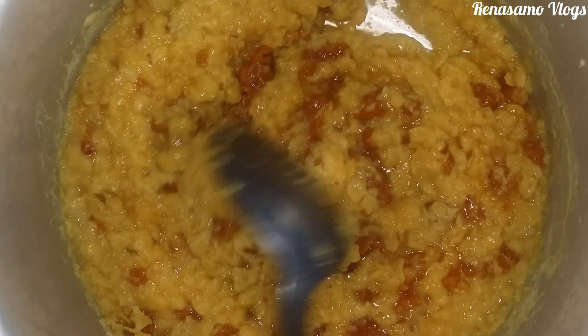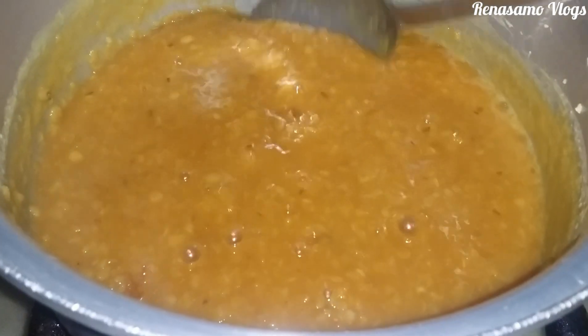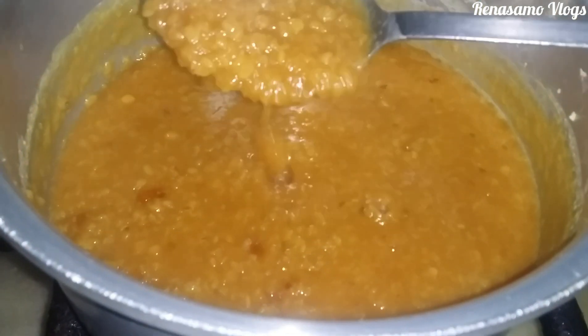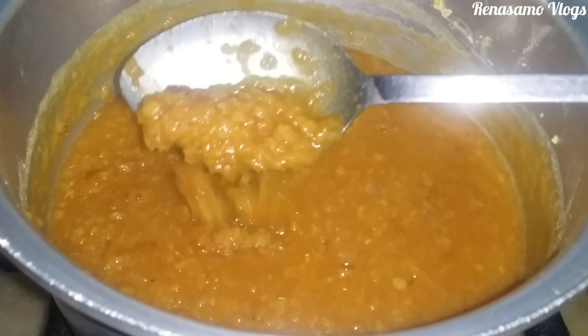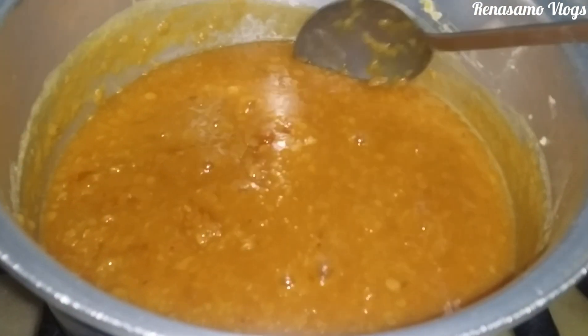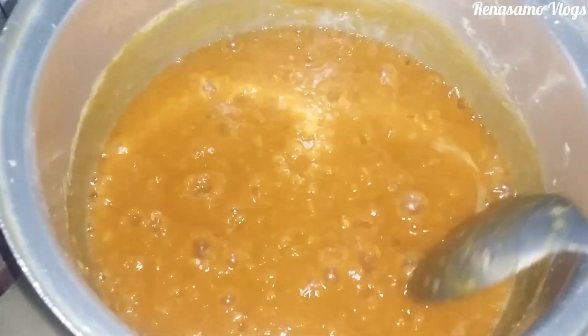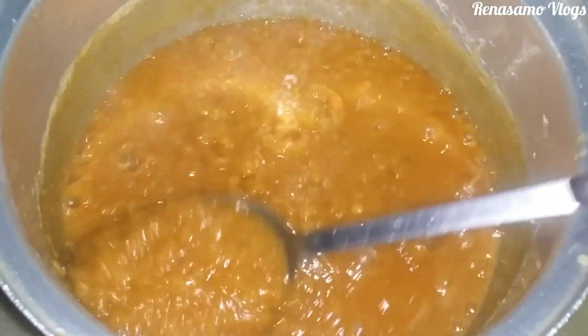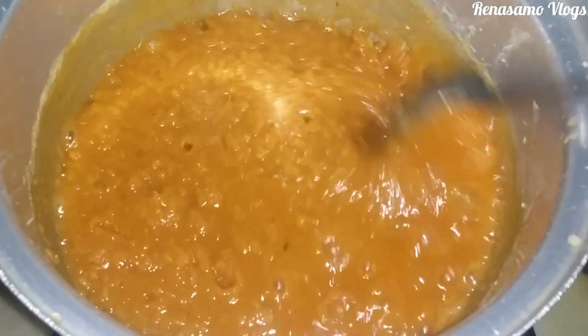If you want it more sweet you can take three cubes, according to your choice. After 10 to 20 minutes you can see that it has changed. I had kept the flame on medium to slow throughout the process. The bubbles have started forming and the jaggery has melted completely.